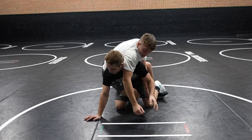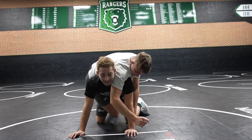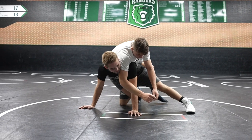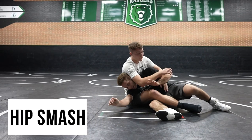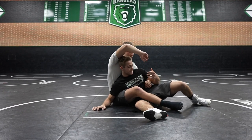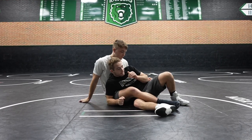First thing we've got to do — his hips are on me, he's over me — we've got to get hip separation. That's the number one thing. The way to get this is like a little baseball slide. I stick this left foot out just like this, and I'm sliding in like a baseball, sliding as far as I can. The hip separation here is way more than when he was on me. That's the number one key.